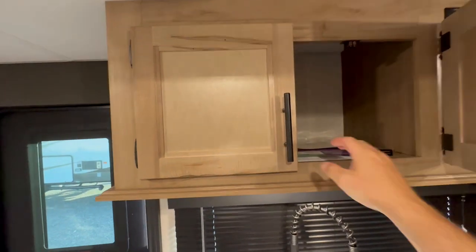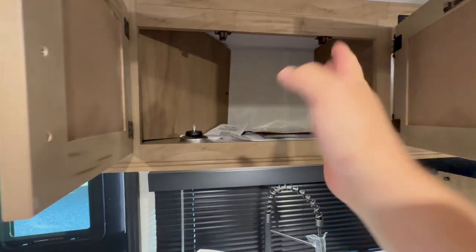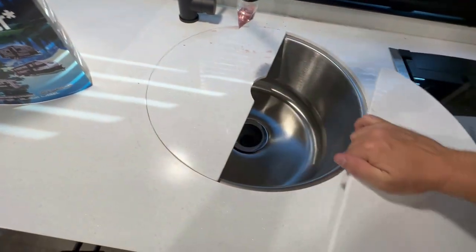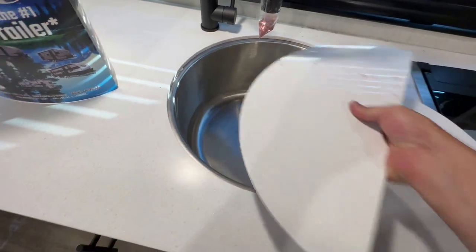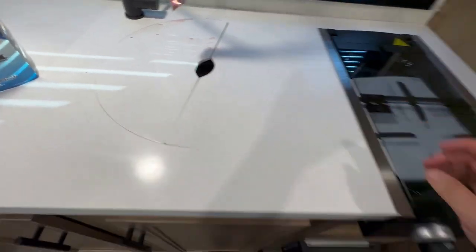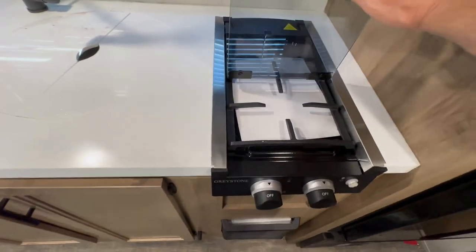In the kitchen above, of course, the same cabinet is throughout every brand — basically for your pots, pans, things of that nature. They've started going to this one-piece circular sink, which is pretty cool because it gives you additional counter space while still having a deep enough sink for pots and pans.